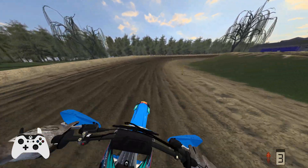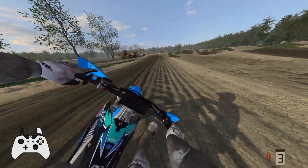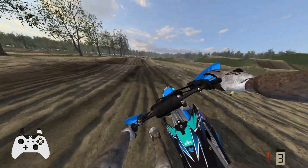These new factory bikes do not like overjumps at all. If you land just a little bit sideways, your bike just slides out from under you, or bounces really weird.